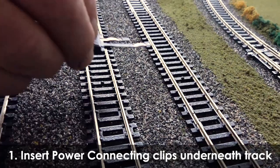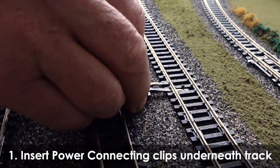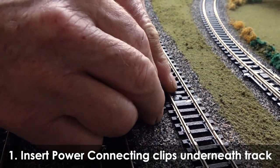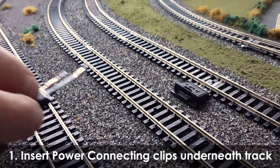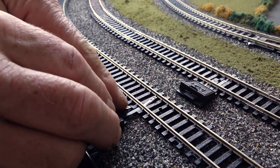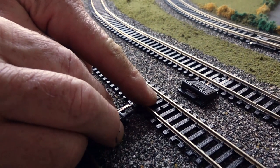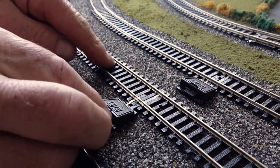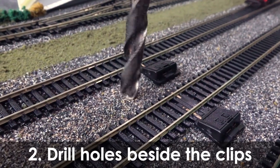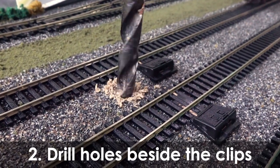To ensure power runs through your circuit, we will need to connect power connecting clips on both the inner and outer circuits. Drill holes beside the clips — we will feed the wires through these.